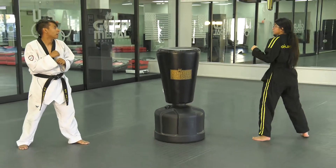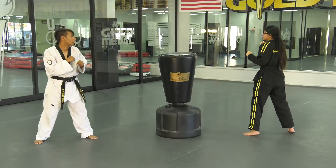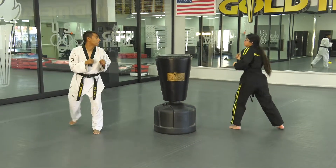In this way they're practicing real timing for real sparring or real self-defense. Once they have that idea, they're going to keep the same leg and move around the bag doing the same exercise.